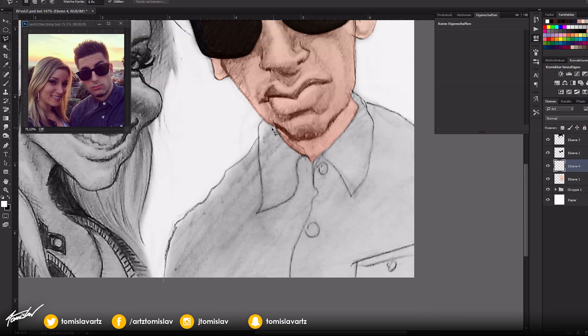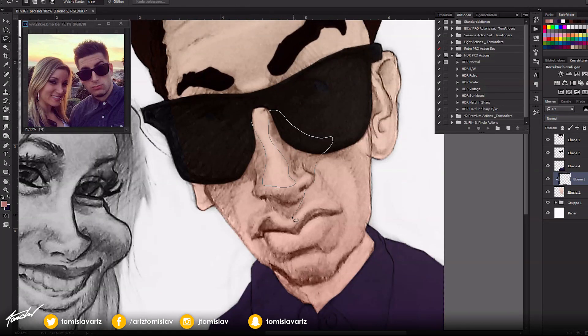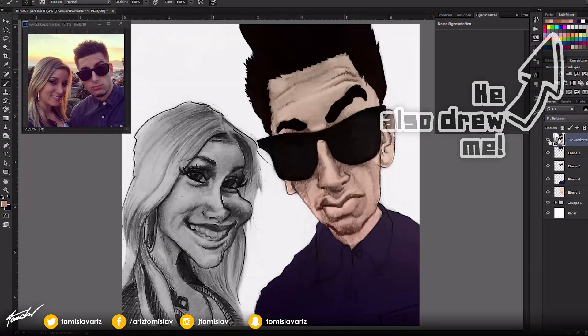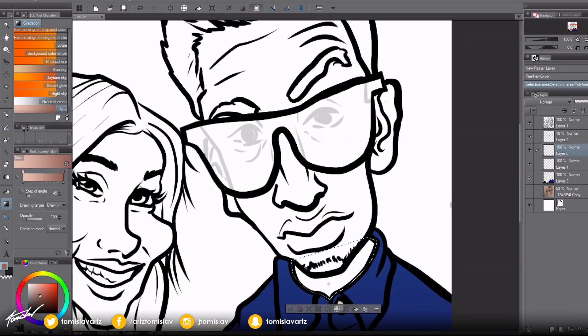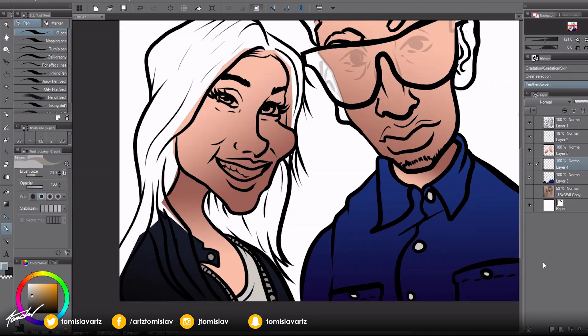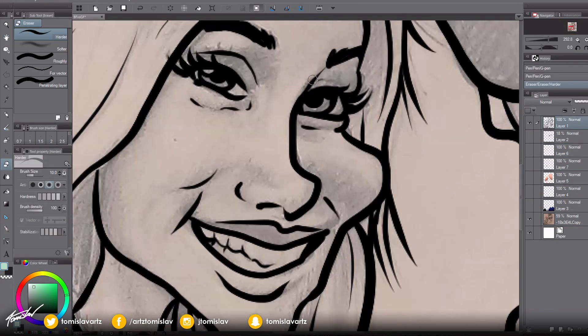So I collabed with my buddy ConfuseArt. He's a really amazing caricaturist and you should check him out because he does art for everybody. Some of it is paid but he likes to give back to the community, so if you're supporting him and watching his channel and liking his videos, he does free art really frequently. Go ahead and watch his videos, sub to his channel.